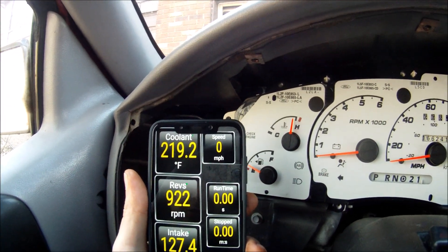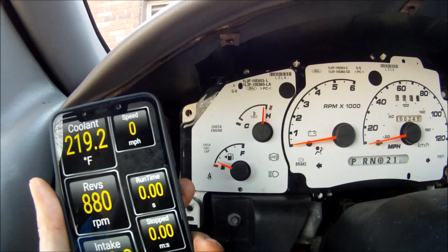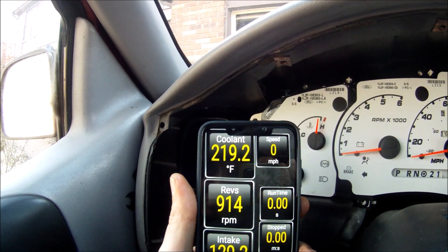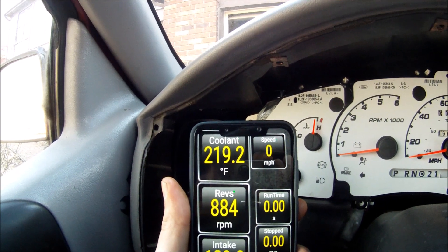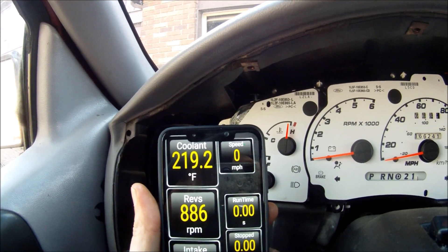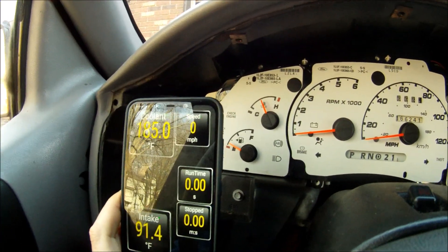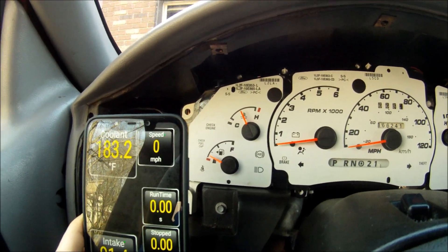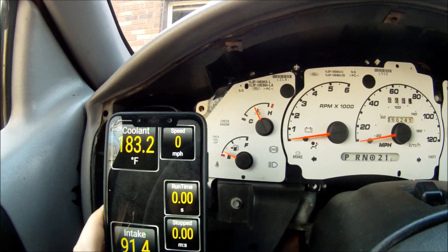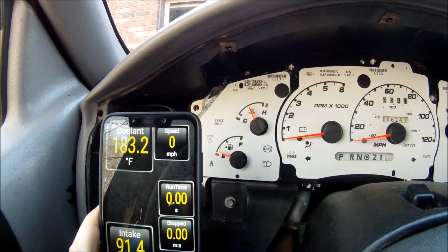With the 220-ohm resistor installed at 219 degrees, the gauge reads pretty good. I'm not going to take it any higher — 220 is pretty hot. I let it cool off and at 185 degrees the gauge reads right in the middle. That's the one I'm going to keep. The 220-ohm resistor works out really well — that's enough testing for today.